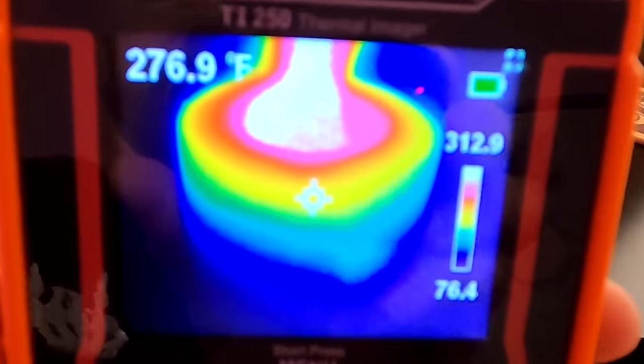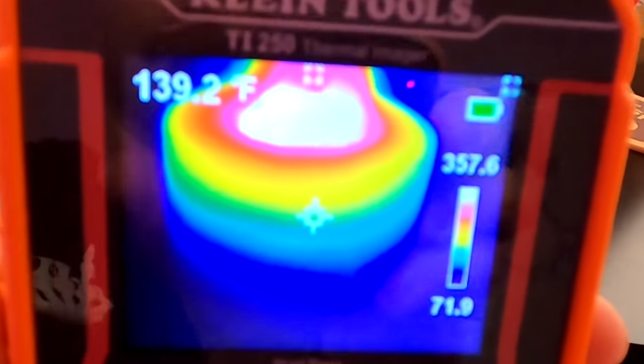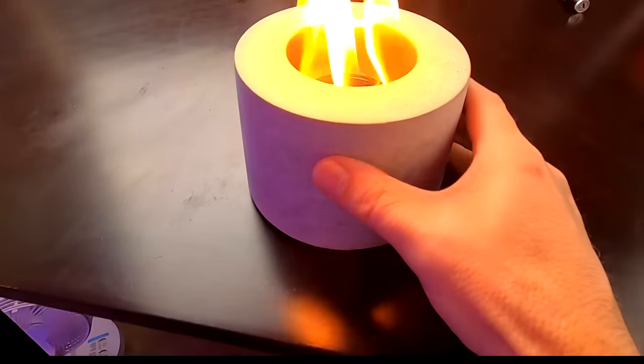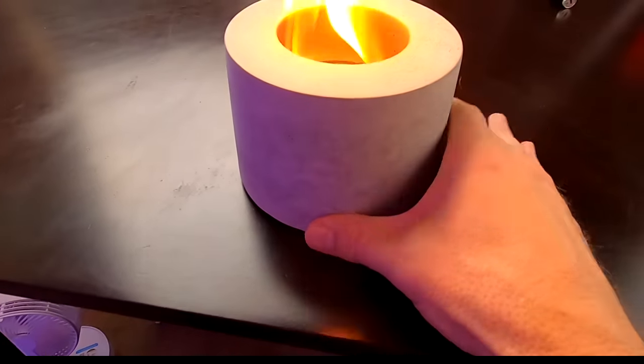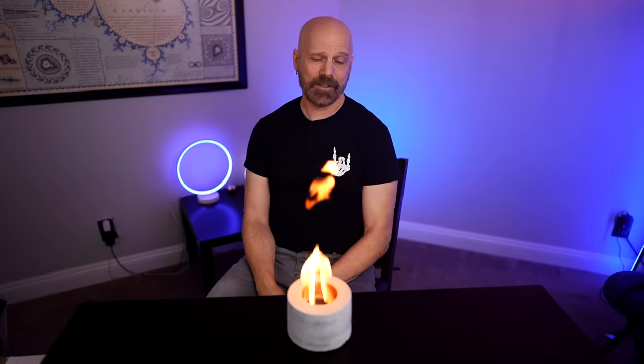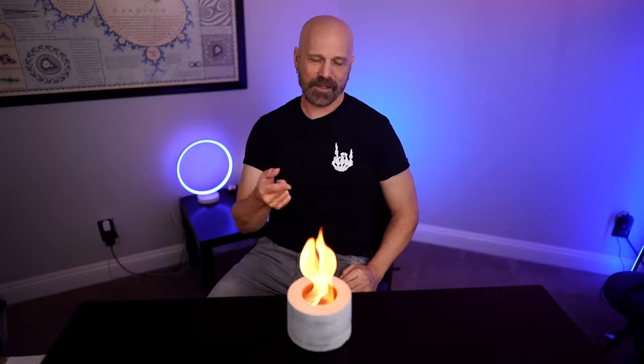Obviously the flames are hot, but the unit itself doesn't look like it's getting too hot. A little bit around the top — the bottom seems still pretty cool. It's kind of warm towards the top here; I don't know if I want to hold that. Down here it's not so bad, but up here it's pretty warm. What I'm going to do is snuff this out, refill it, see how long it lasts, and then try some marshmallows before we wrap this up. I've refilled it and I'm going to set the timer — they say 40 to 50 minutes, we shall see.